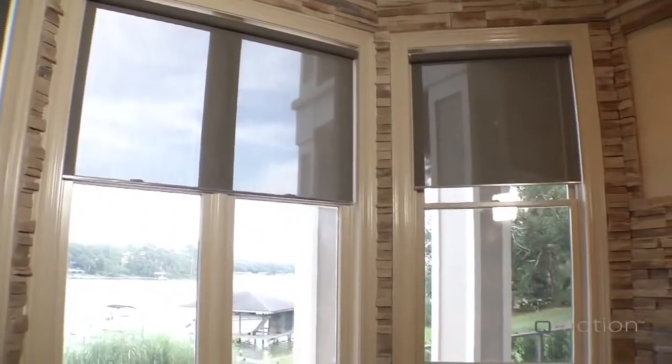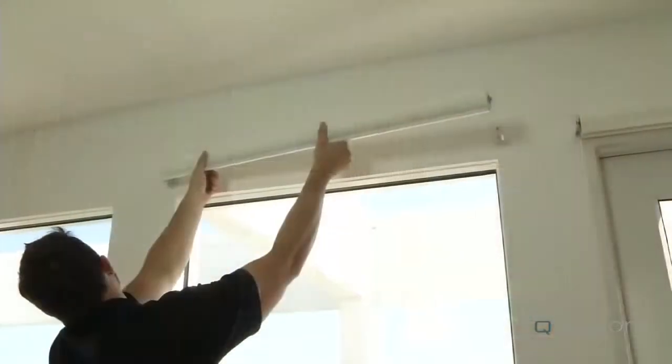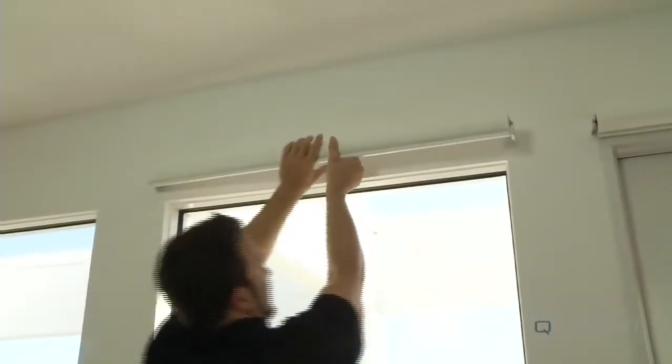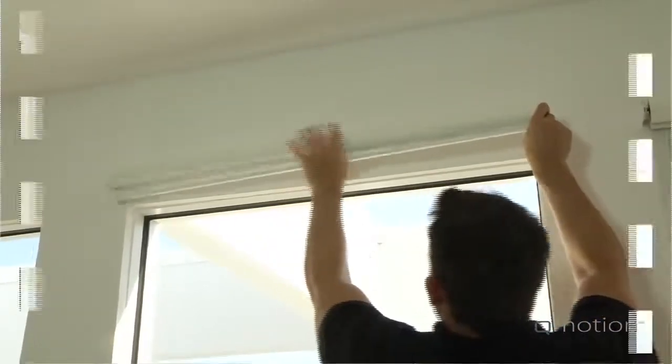With no wiring and no battery pack to install, we've designed our shade and brackets for exceptionally easy installation. Plus, with a five-year warranty, you can rest assured that your QMotion shades will perform for years to come.